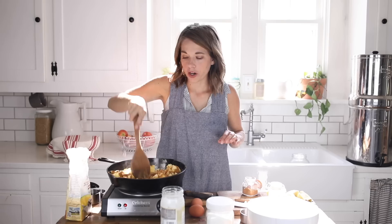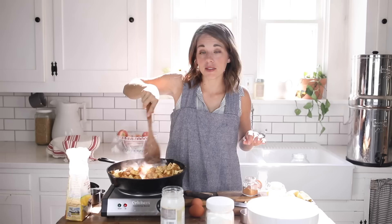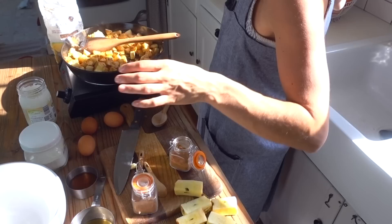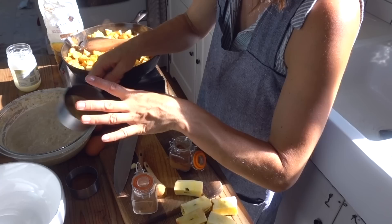While these apples are cooking and smelling absolutely delicious, I'm going to get the sourdough topping going. For this you're going to need a cup and a half of fed sourdough starter. What that means is starter that you've pulled out of the refrigerator, fed with flour and water, and allowed to sit for at least eight hours. I fed my sourdough starter yesterday, so now it's all ready to go.